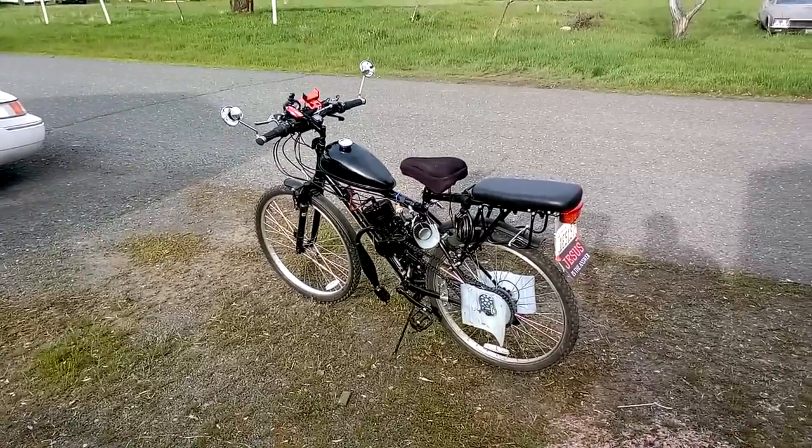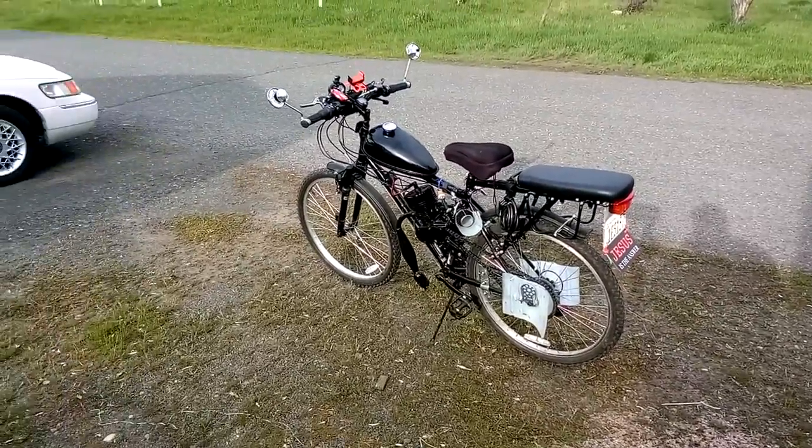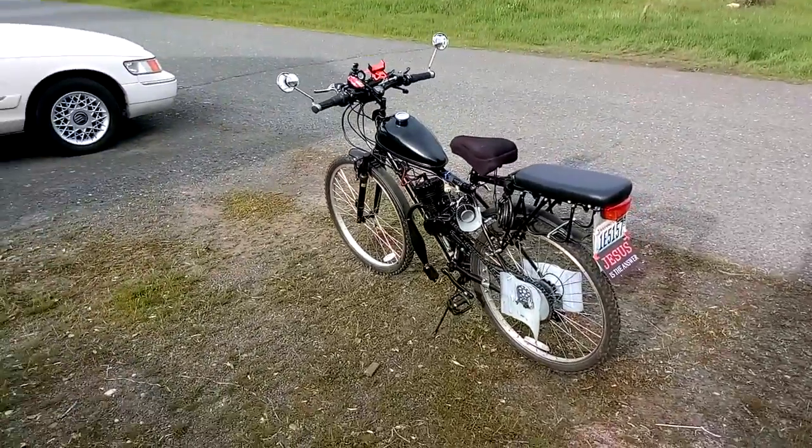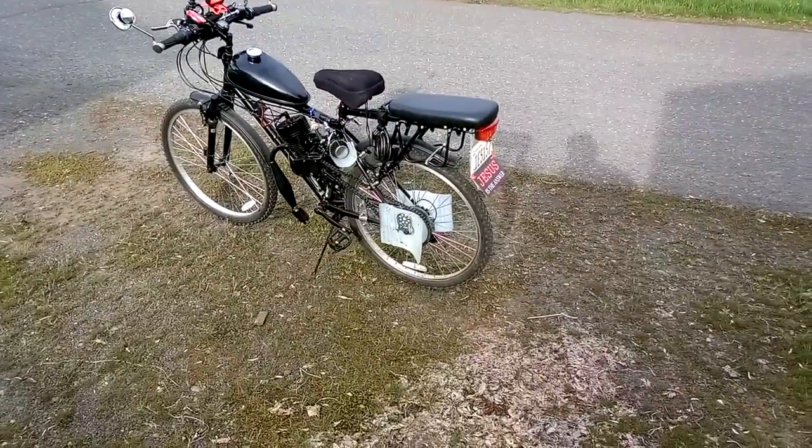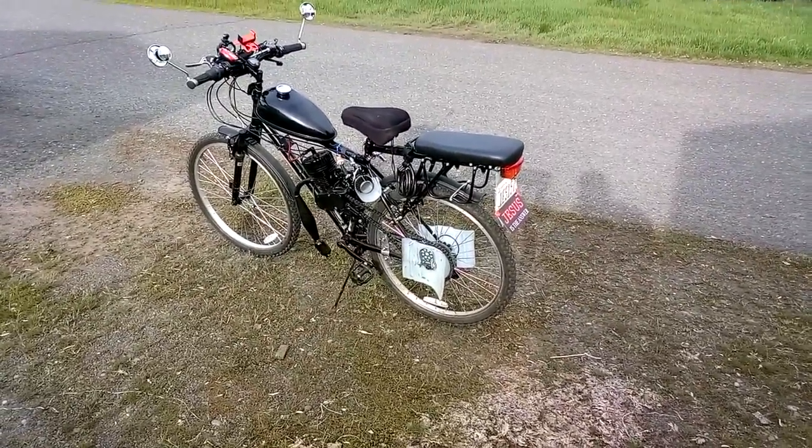These are pretty cool. Once the engines are completely broken in, they can get up to like 30, 40 miles an hour, somewhere in there. Of course, it all depends on the sprocket you put on the back. You put a smaller sprocket on it, you can go higher speeds, but you have less torque.